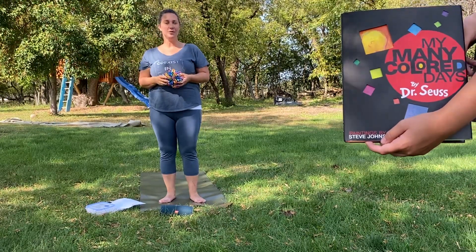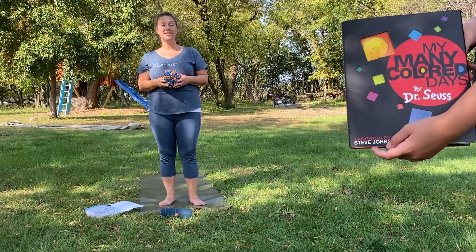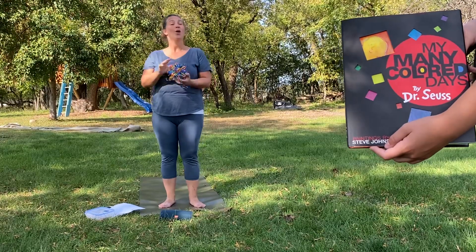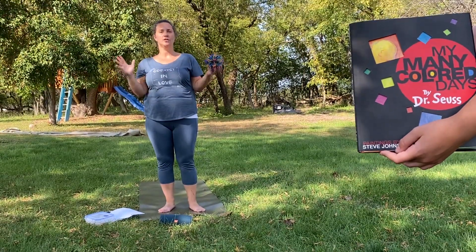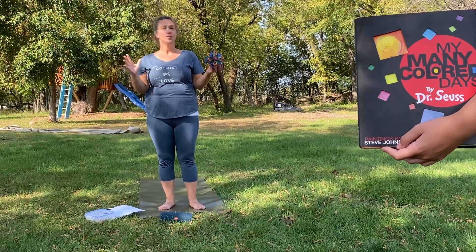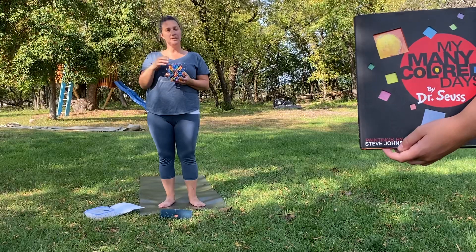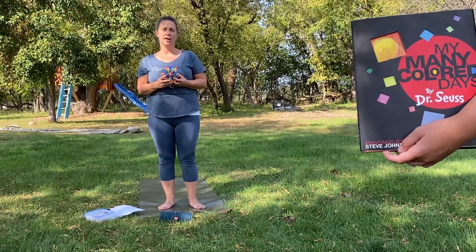Hi friends, welcome back to yoga this week. It is a beautiful sunny day here still and I hope it stays this way all winter. Probably not, but we'll see. Today friends we are going to talk about all the feelings. There's so many extra feelings because things are a little bit different right now. Sometimes feelings that might be smaller are a little bit bigger when we have different kinds of things going on in our lives.